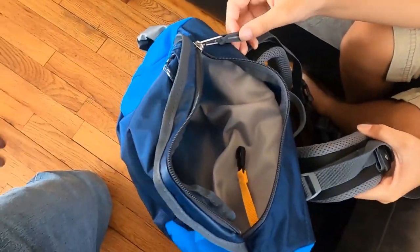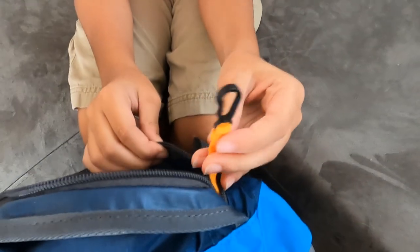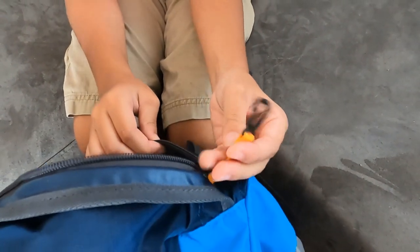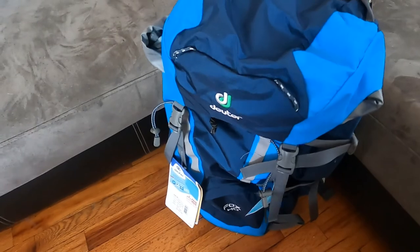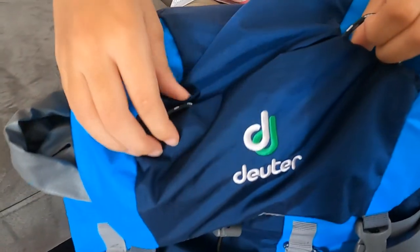So here is the top pocket, which I would say is for stuff that you need to get to quickly. And then we have this, which is a keychain or like stuff to clip onto. And then there are four of these little thingies around here, which I have no idea what they're for. Dad, what are they for? We could probably latch something to them — I'm thinking about putting like her Z-Rest pad up there. They're just little latch points, so that looks cool.